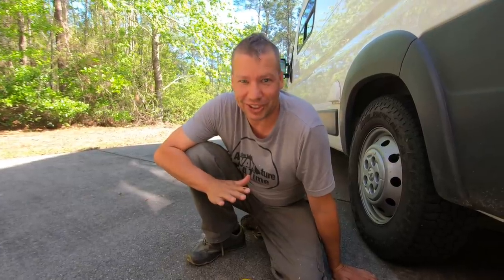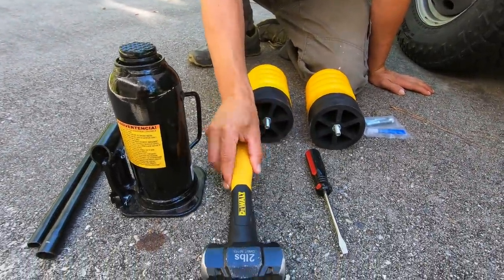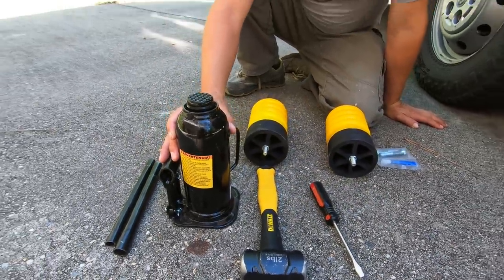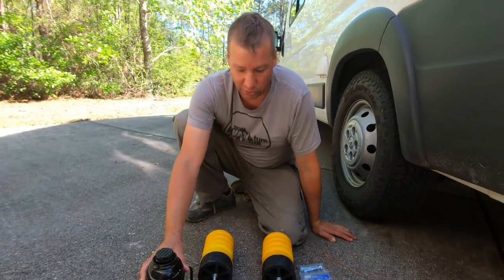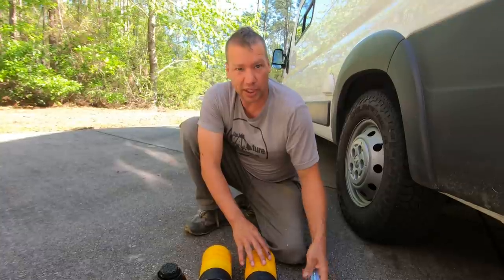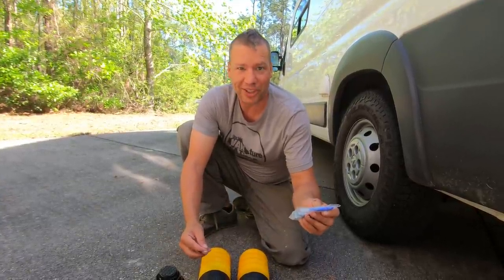To do this job it only takes very few tools. All I need is a hammer — any kind of hammer will probably work, I'm using a two-pound hammer — a screwdriver, and some type of jack. I'm using a bottle jack here, but you can use the jack that comes with your Promaster, no problem. The Sumo Springs come with Loctite included, so this is going to be pretty quick.